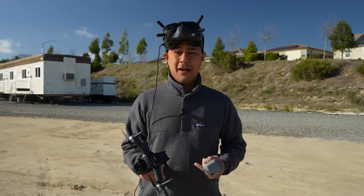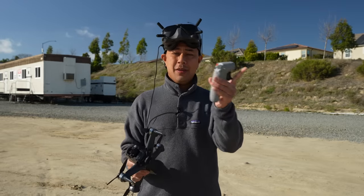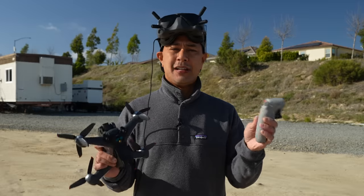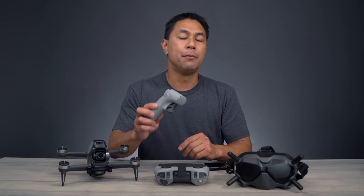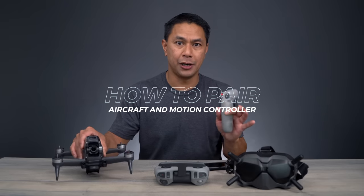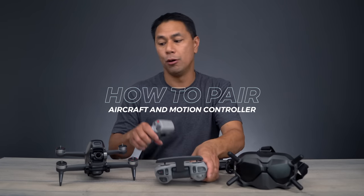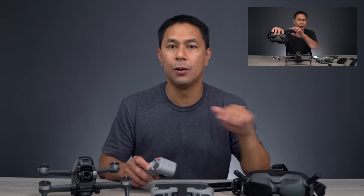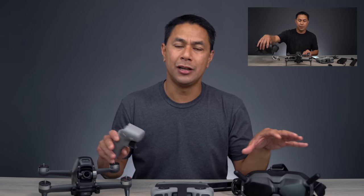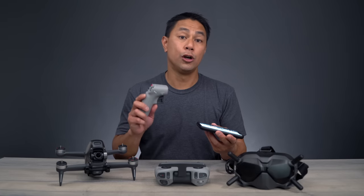So before you get onto the field, like I am today, you're going to want to make sure you have everything linked and synced up with the new motion controller. I actually did that right before I got here, so let me give you guys a quick rundown of how to link these all up. Linking the motion controller to the drone is actually going to be very simple — pretty much the same way that you would have done it by linking up the remote control or even the goggles to the aircraft. If you guys haven't seen my full setup video, make sure you check the link above as well as down below in the video description.